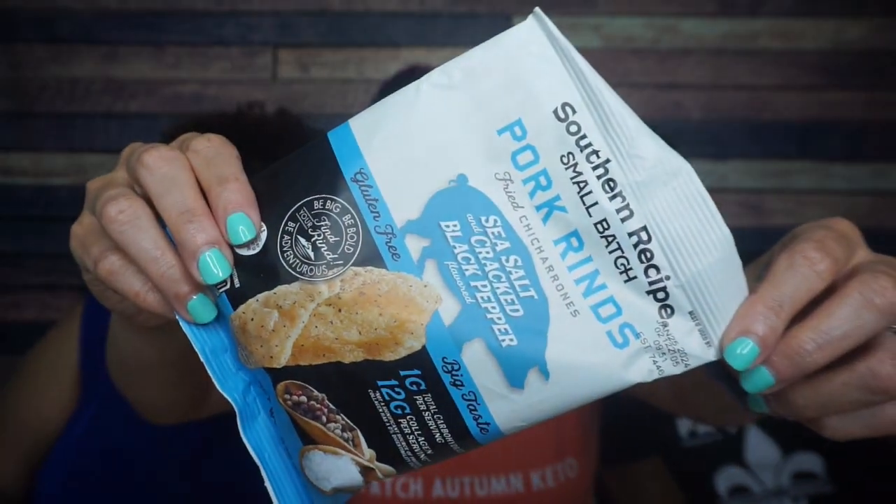First up — Southern Recipe Small Batch Pork Rinds, sea salt and cracked black pepper. We've had these pork rinds plenty of times. This is my favorite flavor. Southern Recipe Small Batch has some really interesting flavors — Korean kimchi, jalapeño cheddar, chili lime. My first introduction was when I did a TV segment where I was on the news talking about these pork rinds. No need to feed me any facts — I can speak off the dome because I actually love these.